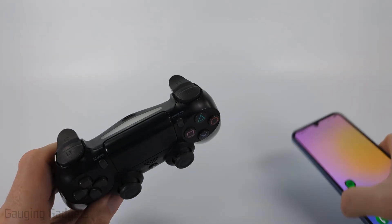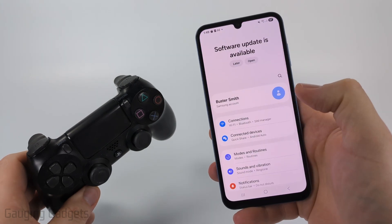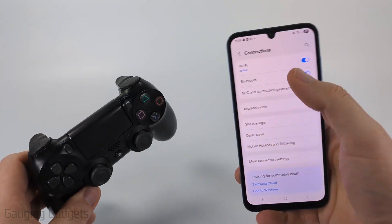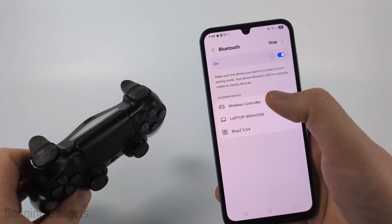Once it starts blinking, go to your Samsung phone and swipe up, then open up the Settings. In Settings, select Connections. Now all we need to do is select Bluetooth — make sure your Bluetooth is on, and then you should see Wireless Controller come up.